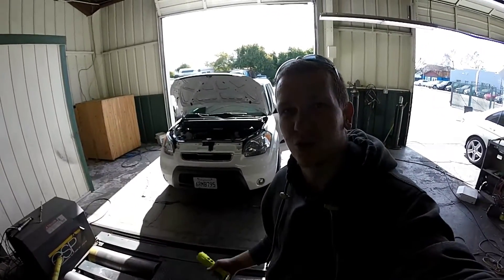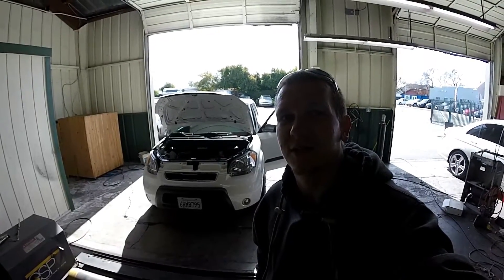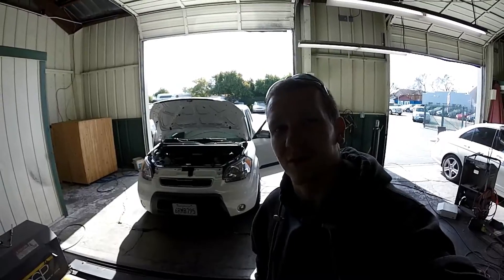Today we have this 2011 Kia Soul. I'm going to be showing you the EVAP canister, EVAP canister purge solenoid, and the PCV valve on this vehicle. Let's get started.